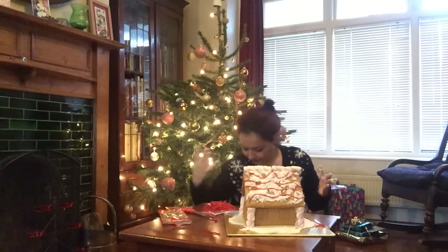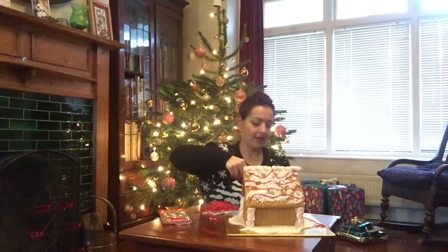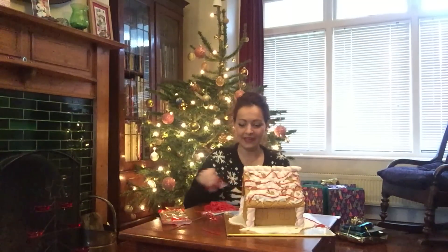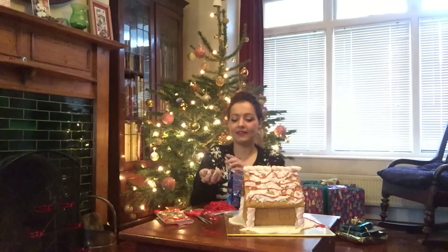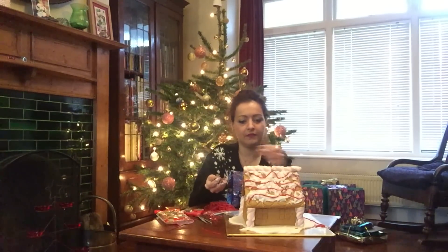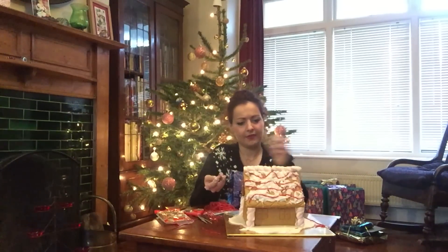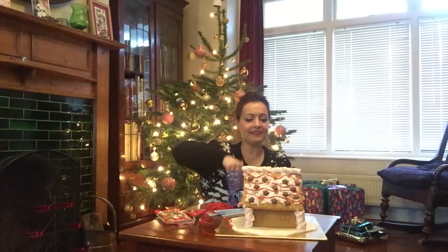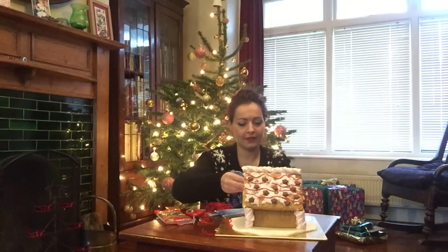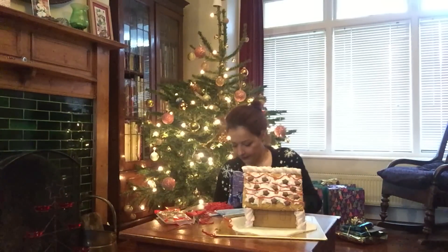We've got stars — keep forgetting there's the actual stuff that came with it as well! This is meant to give us a magical Christmas feel. I'll just pop these on here — it looks good. I don't know if I would eat it, but it looks good! I think the stars actually make it look quite festive. So that's the stars done — now we're gonna do sprinkles!